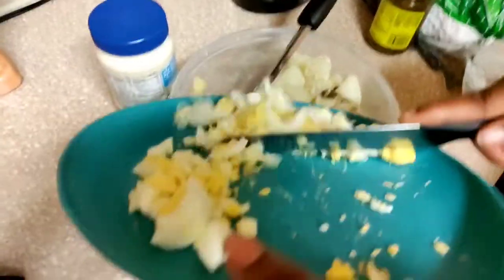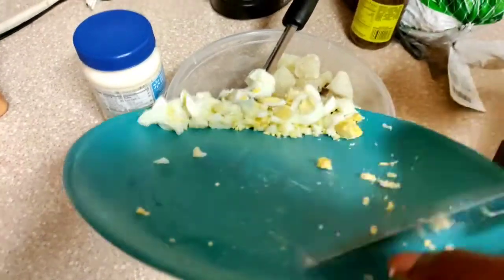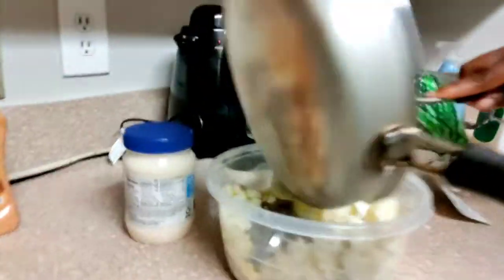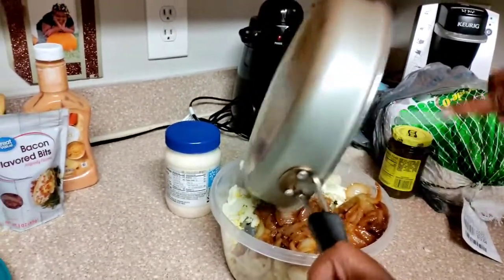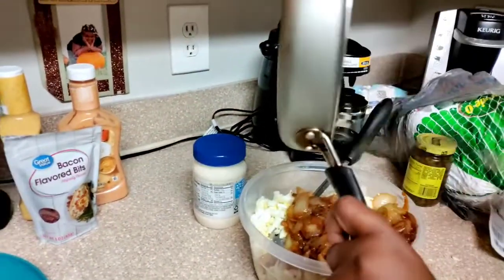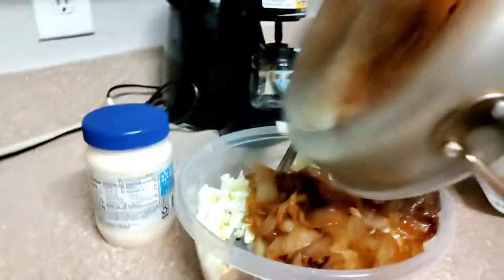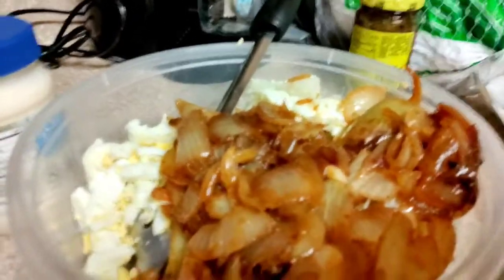Naya finished with the eggs — she's gonna go ahead and add them to the mix. Be careful, don't get them down on the counter. And we're gonna go ahead and add the sautéed onions also. Then we're gonna do the mayonnaise, relish, and everything else. Look at them onions — they look great!